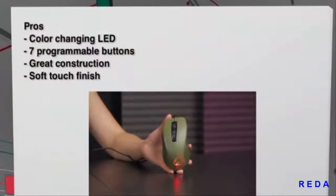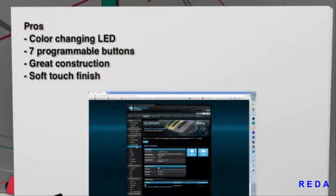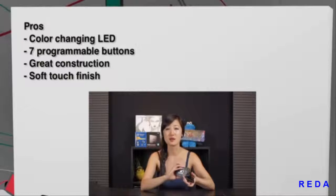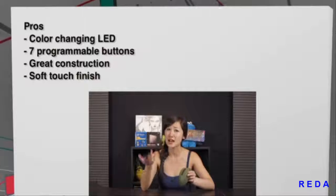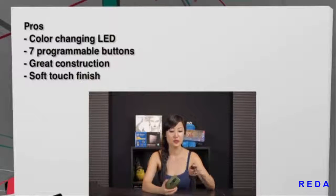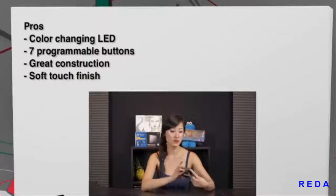For the mouse, I really like that you get an LED — not every gaming mouse has that — and you can change the color, so it's very customizable. I also love that you can program seven buttons in normal mode, and with Easy Shift you get an additional eight, so that's a lot of button assignments. The construction is great, I love the braided cable, and the soft-touch finish just feels good in the hand — perfect for claw grip, especially for smaller hands.